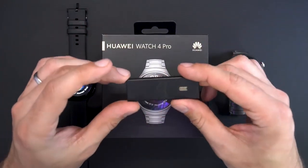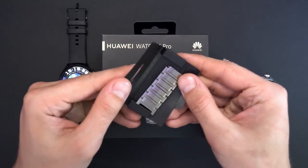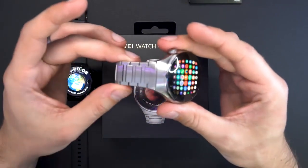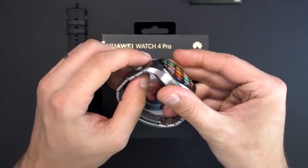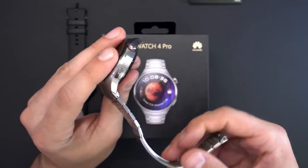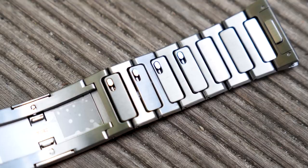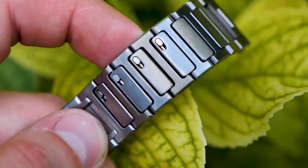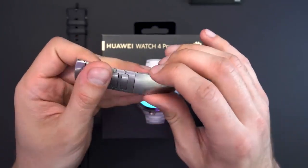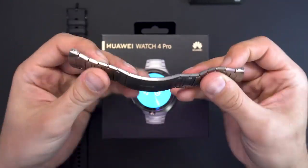Inside the Watch 4 Pro box, since it has a titanium band, you can adjust it and several extra band segments are included. What's really amazing about the Watch 4 Pro is how easily you can remove the strap — just press and pull, and it's gone. The same applies to the other side. You can also remove individual pieces from the band very easily, and the titanium fastener closes smoothly and is quite comfortable to wear.